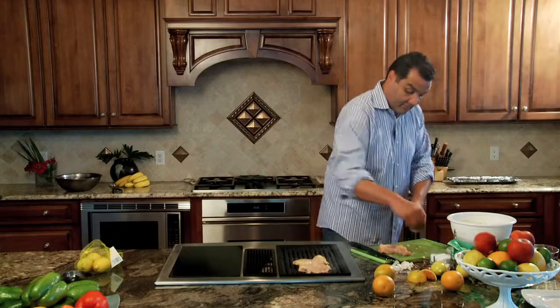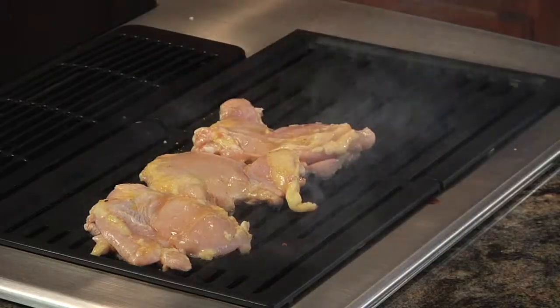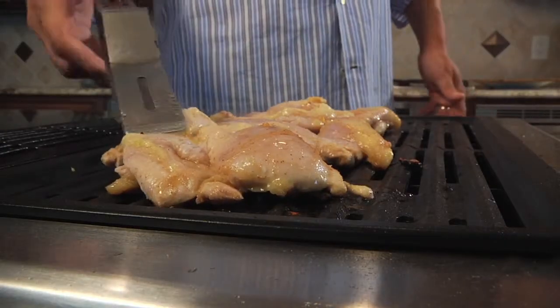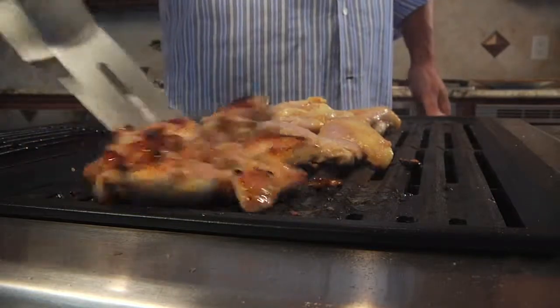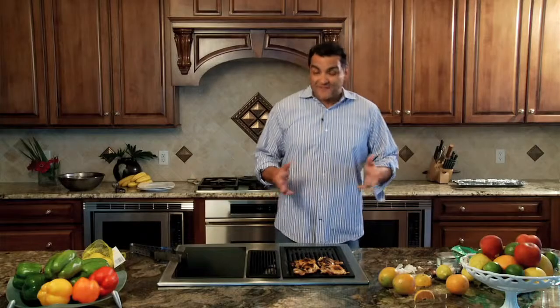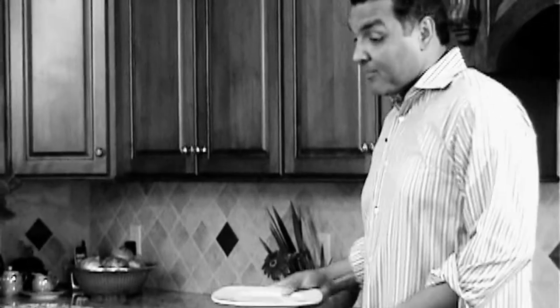Throw some salt on them now, and a little bit of pepper you keep handy. Obviously, depending on how hot your grill gets is going to determine how quickly these cook, but the idea is to get yourself some color. That's looking really good. These guys look great — they've been going for about 15 to 20 minutes maybe. The idea is to get the good color and we are ready to go to the plate.